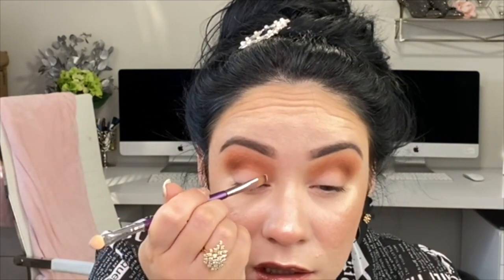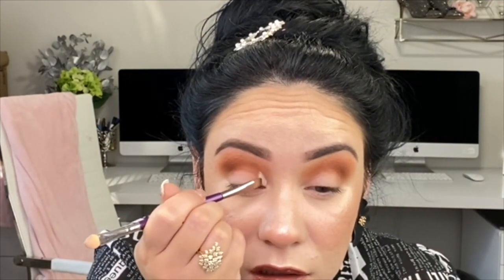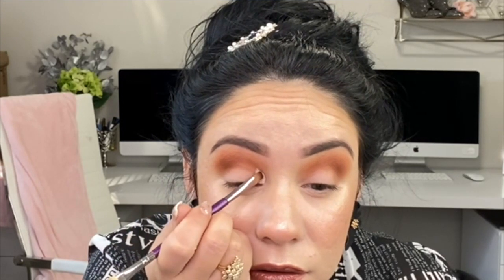Now grabbing a flat brush, I'm gonna grab a concealer and do kind of like a cut crease. I've been doing such subtle looks on my channel lately, so I'm gonna try and do a cut crease.